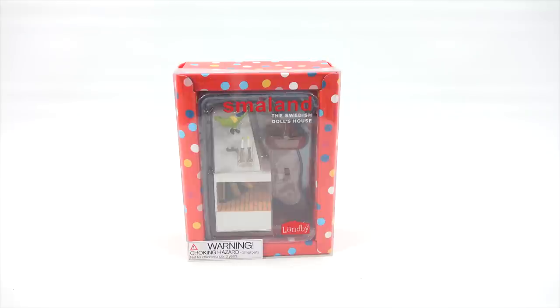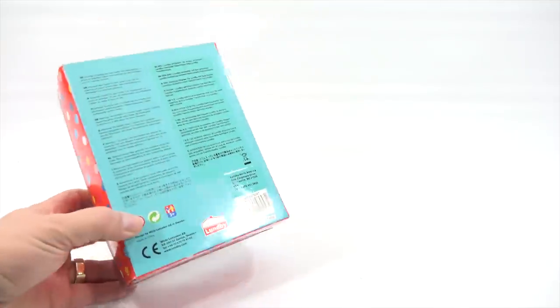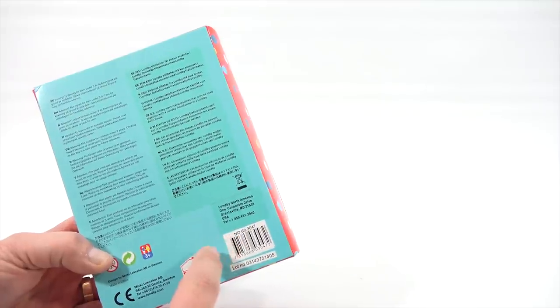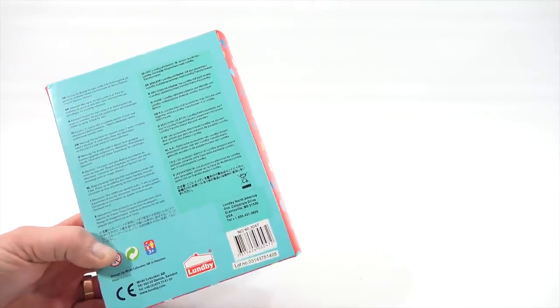This is the first set I'm going to show you today — the fireplace set. I'm noticing now that there is a bird in there and a couple of candlesticks. Like I showed you in the last video, I put the list of all item numbers in the description. So if you want to know what this is, Google Lundby and number 60.3047 and it should come up — even on Amazon.